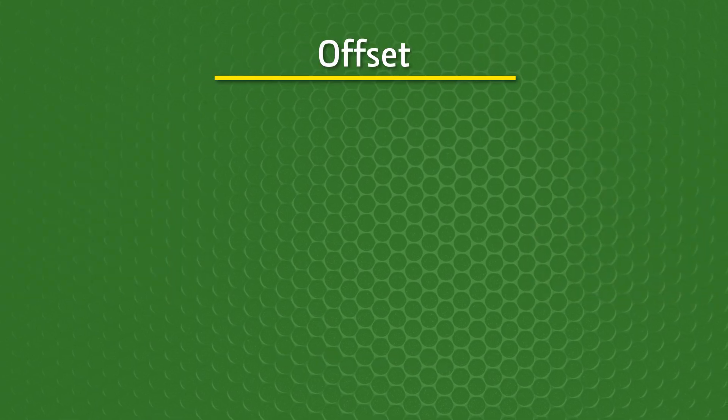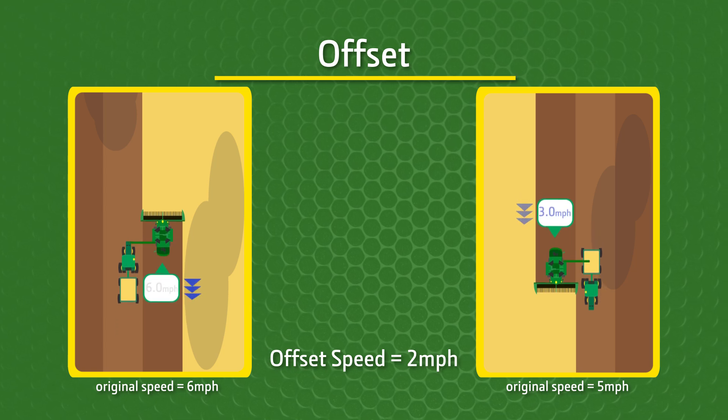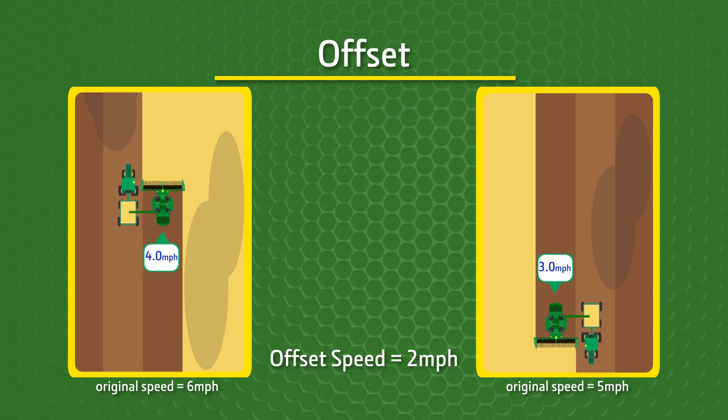When in offset mode, both machines will slow down by the defined speed offset. For example, if the offset is set at 2 miles per hour, every machine will slow down by that value while unloading.